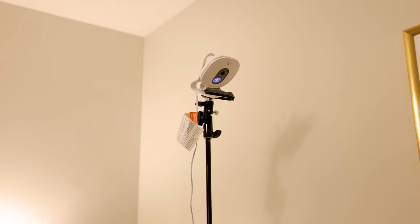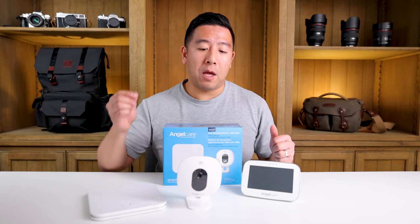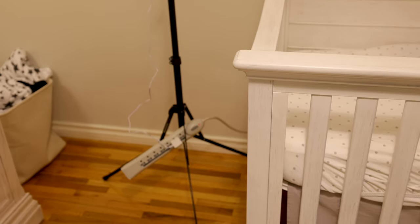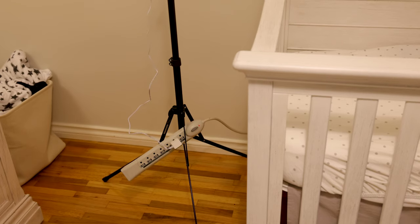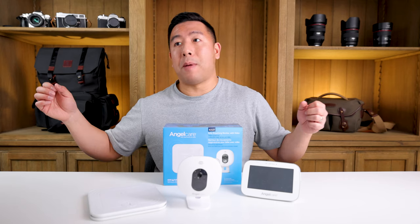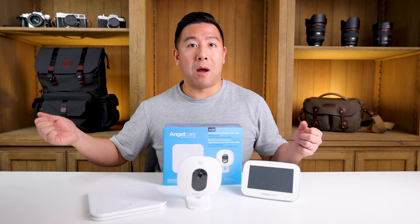The worst thing is the power cable that comes with this system is not long enough — it's about five feet too short. If you mount it at even five feet high, the cable dangles, and I actually had to daisy-chain two power bars to reach my wall outlet.